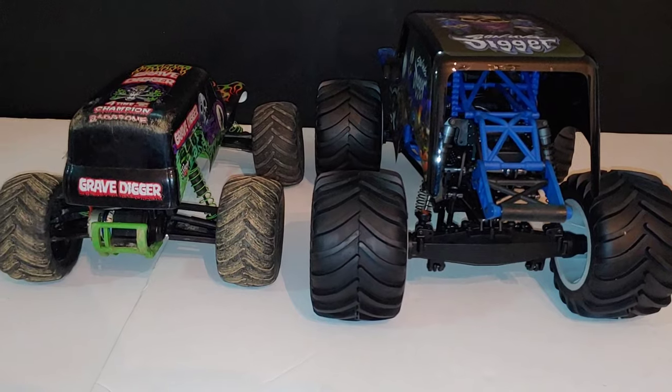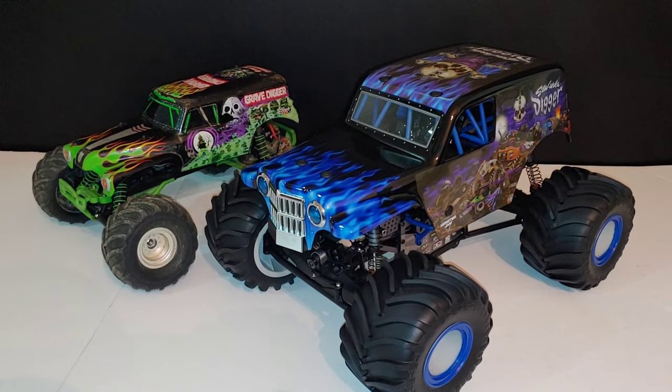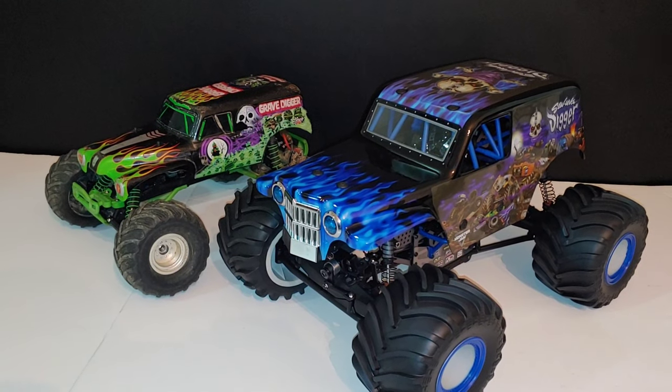Stay tuned for some videos — unboxings, speed runs, and a couple other surprises with this Losi LMT coming up really soon on my channel. But like I said, I wanted to show you guys the size difference between the two. Thanks for watching!